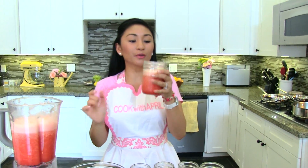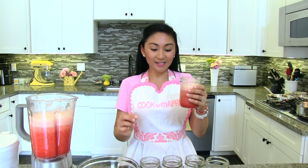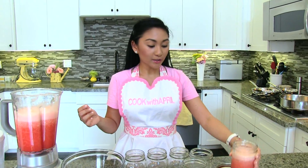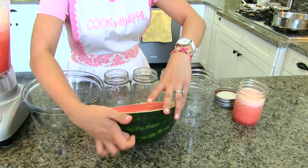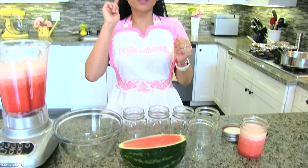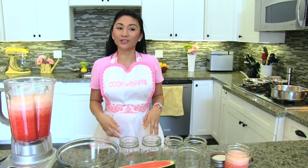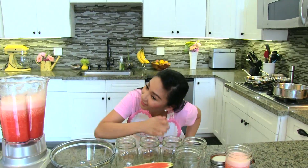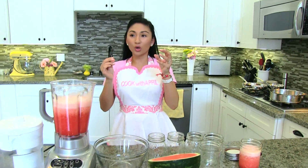Justin's ready to try this yummy refreshing drink. You guys can also add sugar if you want, but I'm really good at picking watermelons and they're usually really sweet, so I don't want to add sugar. The way you pick a watermelon — I knock it and listen for that shallow, hollow sound. Every time we go to the grocery store I look like a crazy lady knocking on watermelons, but it really works.